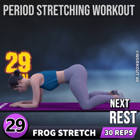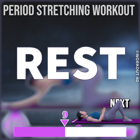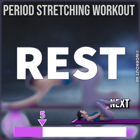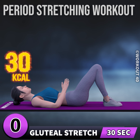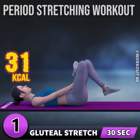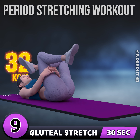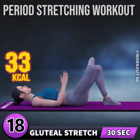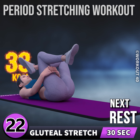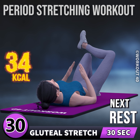29, 30. Next exercise is gluteal stretch. In 3, 2, 1, go! 1, 2, 3, 4, 5, 6, 7, 8, 9, 10, 11, 12, 13, 14, 15, 16, 17, 18, 19, 20, 21, 22, 23, 24, 25, 26, 27, 28, 29, 30. Rest time!